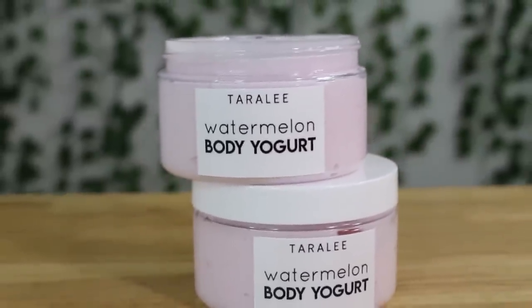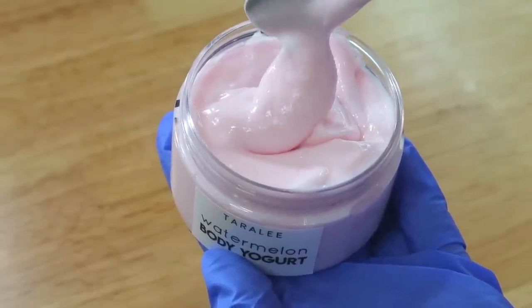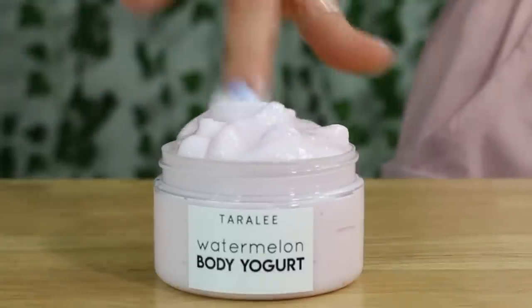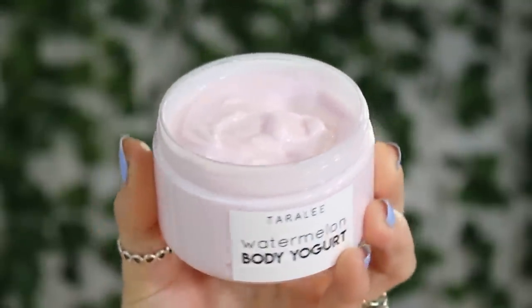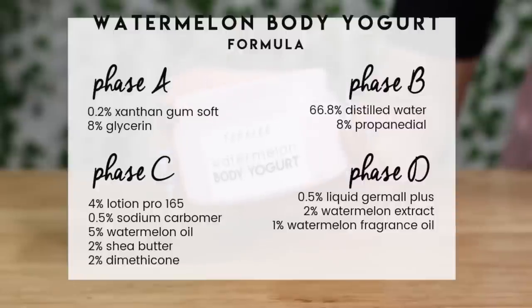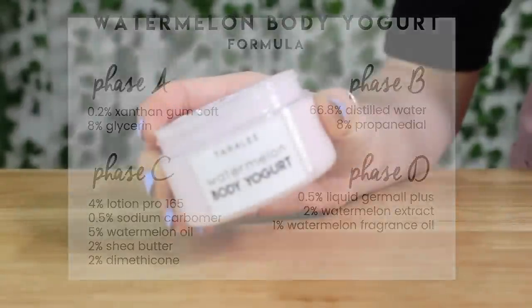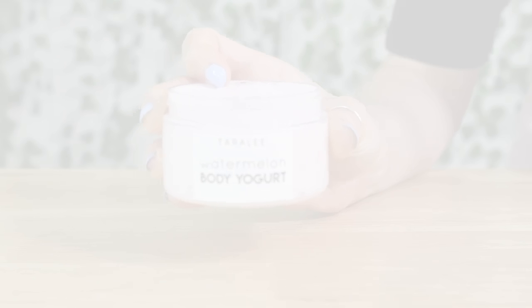Hey everyone, welcome back to another recipe video. Today we are making a watermelon body yogurt and I am obsessed with body yogurts. They're one of my favorite products to make. I was so excited making one for the very first time because I didn't even know what they were until somebody mentioned them to me. Then I bought one, looked at the ingredient list, and I'm like, I can replicate this — and I love the results, so I hope you guys do as well.